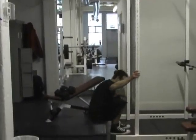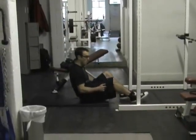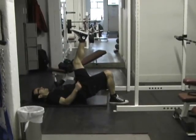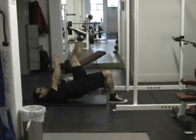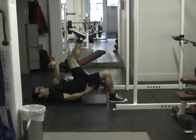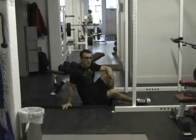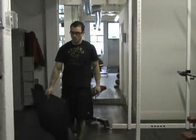We start with a superset of one-leg hip extensions and dumbbell chest supported row. For the one-leg hip extension, get your other leg straight up in the air, squeeze your glute and drive up. You can put your hands up for added difficulty, really driving through the back of the leg to come up. Do up to 15 repetitions per side — all reps on one side, then switch.